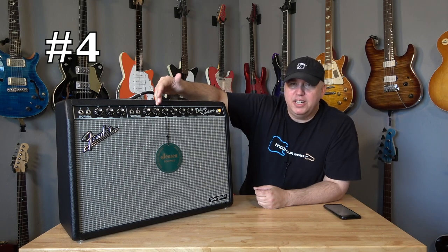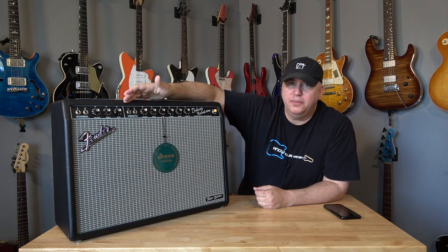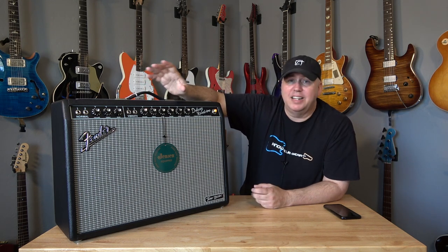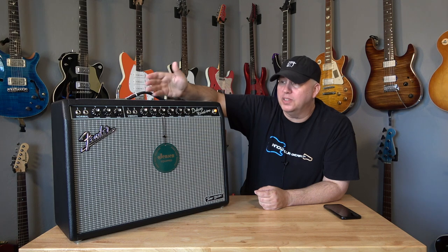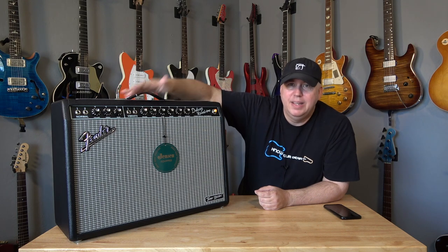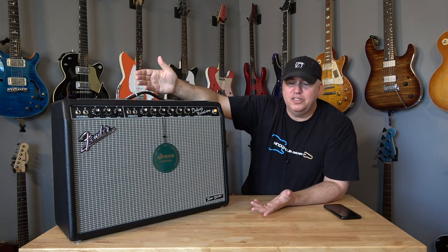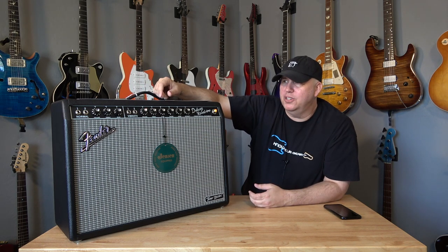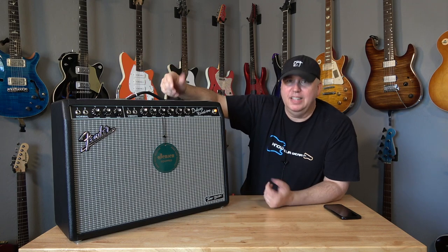Number four: on the 65 Deluxe Reissue you have tremolo and reverb on the vibrato channel, but not on the normal channel. Most guitar players like to plug their pedals and effects into the normal channel — it's a little fuller sounding with more mids and not as bright. If you have the 64 reissue hand-wired or the 68 series, they went ahead and modified those amps by putting reverb and tremolo on the normal channel. This amp doesn't have that, even though it seems like such an easy thing to do. Hopefully down the road they'll add that feature via computer update, but to me it sounds crazy — you had an opportunity to make this amp better than the 65 Deluxe.